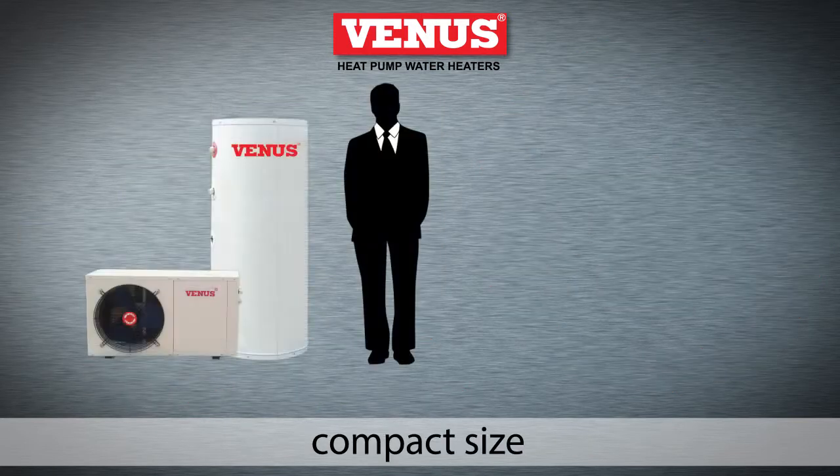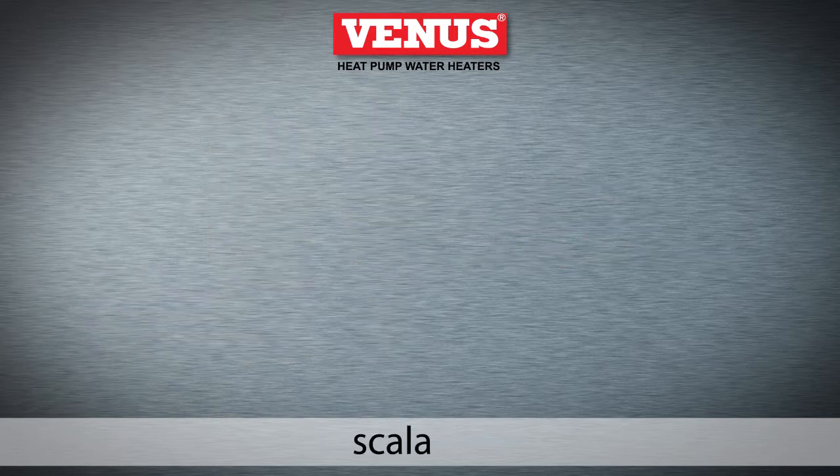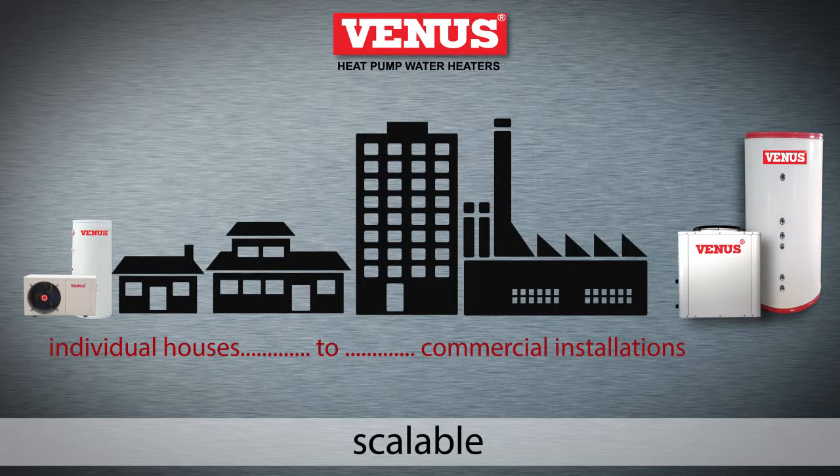Their compact size and ease of installation makes it perfect for any location. And the capacity can be scaled to meet requirements ranging from individual houses to large commercial installations.